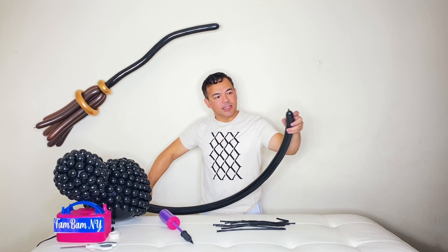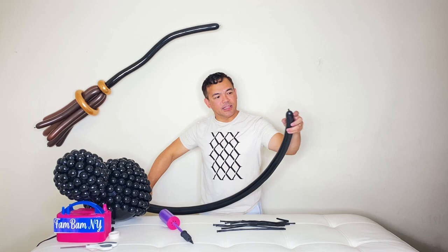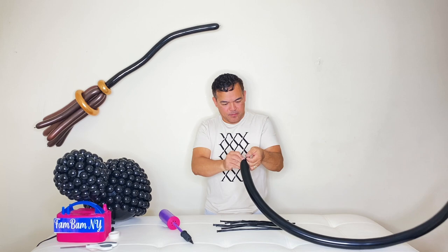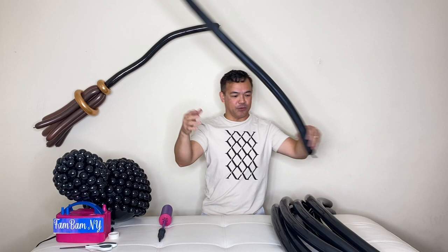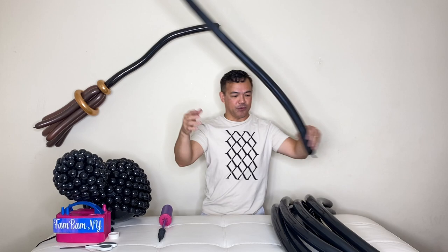We'll put our spider on the side. Now we will inflate our 260Q — we need eight of these for the legs. Stretch all of them, inflate just a little on the tip right here. You need eight of this right here, just leaving a little on the tip. This would be our legs.